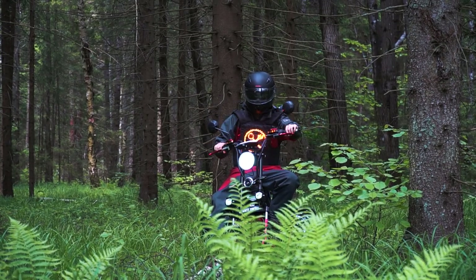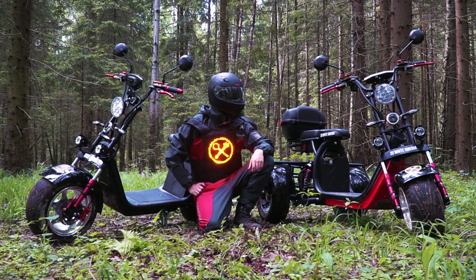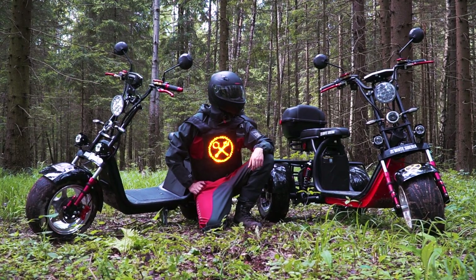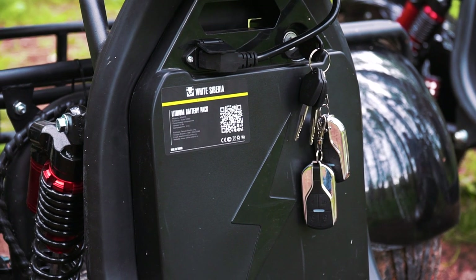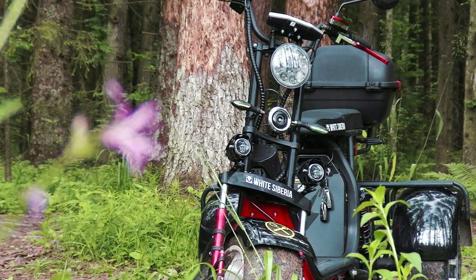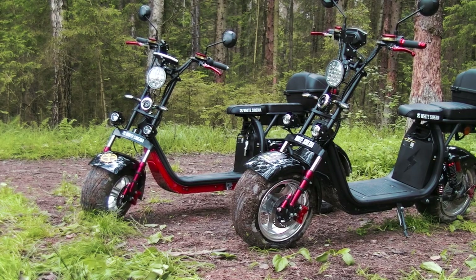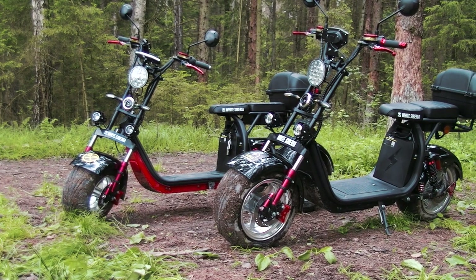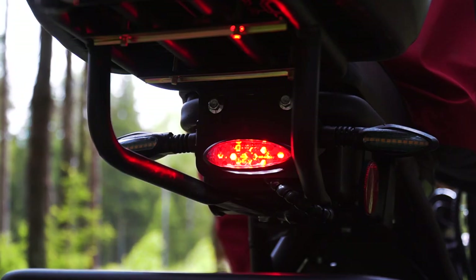Now let's talk about prices. The trike costs 1300 dollars and the bike costs 1500 dollars. Note that these prices are for the set with one battery — an additional battery costs about 300 dollars. Thanks for watching, friends — please post your comments on what you think of these vehicles. Consider subscribing to the channel if you liked this video. Stay with us, there will be many more interesting materials here. Goodbye!